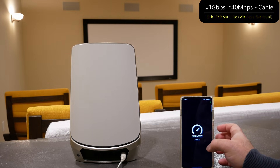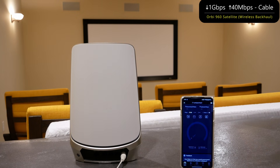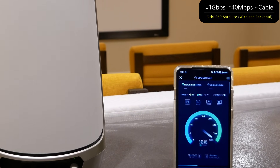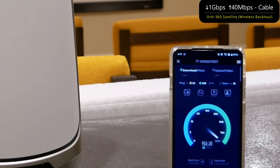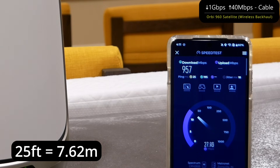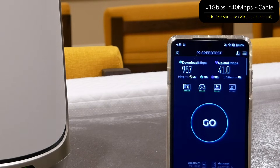The Orbi 960 router upstairs is hooked up to Spectrum — that's the cable modem — at 1 gig down and 40 megabits per second upload. This satellite is much more optimally placed, about 25 feet away, and it's getting some solid numbers. I've actually seen it pass 1000 as well, which shows it's legit — very very good wireless backhaul up to gig speeds.